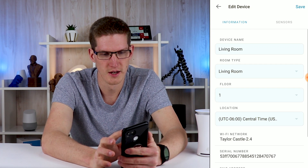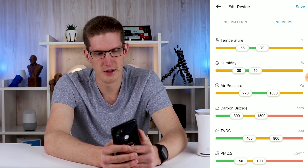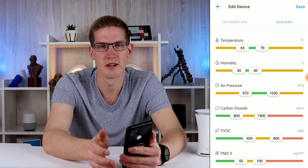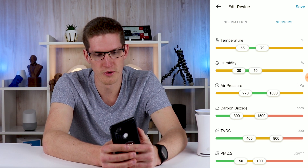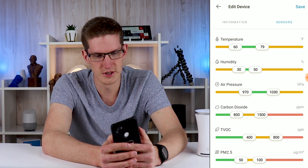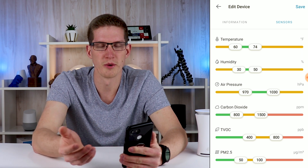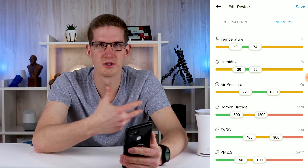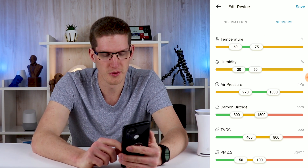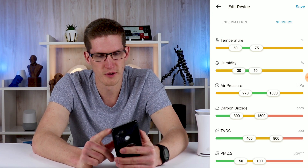If you do want to adjust where the sliders fall in each different category — say maybe your house is a little bit more dusty than average — you can adjust that slider up. Simply go to Edit and Sensors. Maybe you like it a little bit colder in your house, so at 64 degrees it would actually set off an insight and give you a notification. So maybe we want the low to be 60 and the high to be 75, so now we won't get an alert unless it drops below 60 or above 75. I pretty much have everything at default.